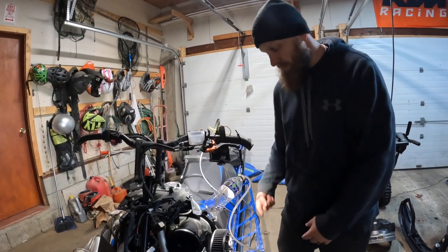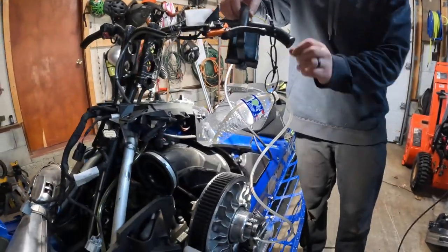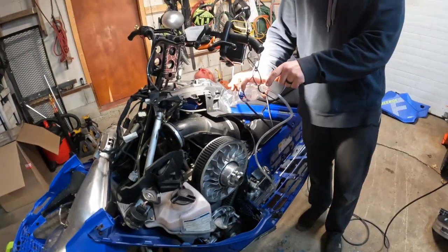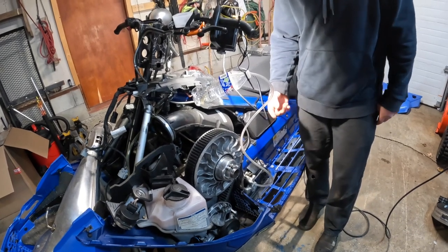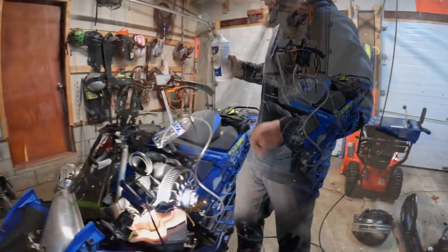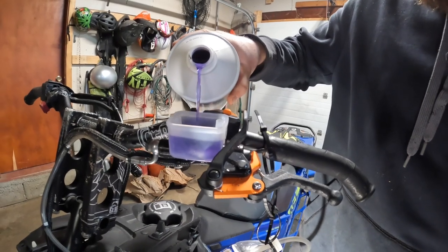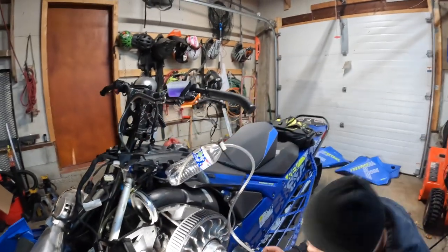We're going to fill that up and start cycling the fluid through my little contraption here. I just have a clear line so you can see the fluid coming through, and just a water bottle with a hole drilled in the top to hang it up so the excess goes in there. I'll show you as the fluid comes through - we're going to build pressure and try to get all the air out and get all new fresh fluid in there. Start pulling up the fluid - try not to spill it all over the place. Oh, it's purple!